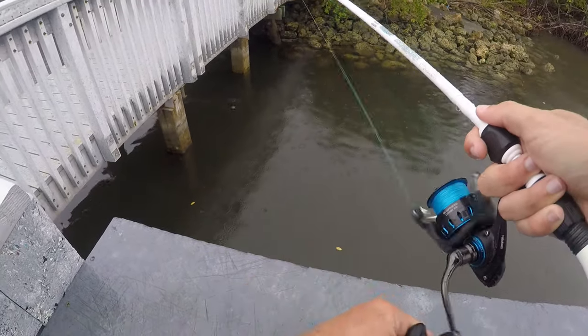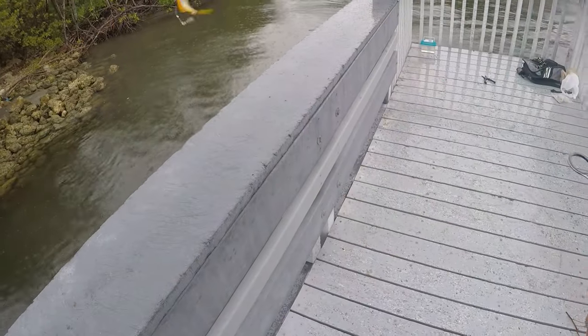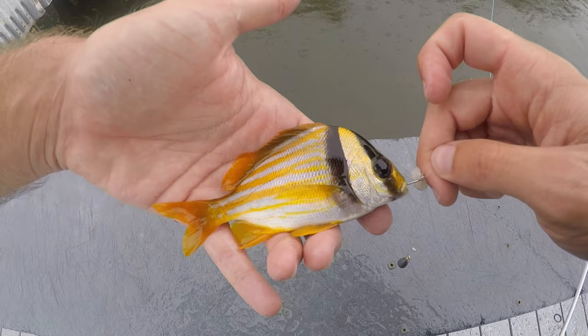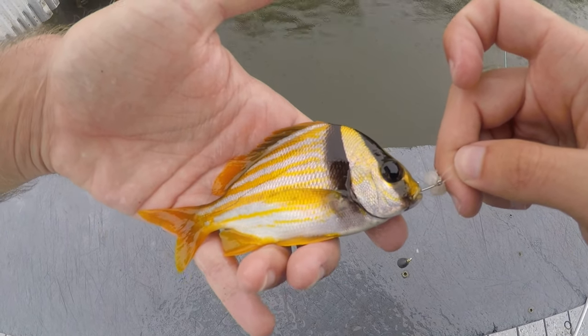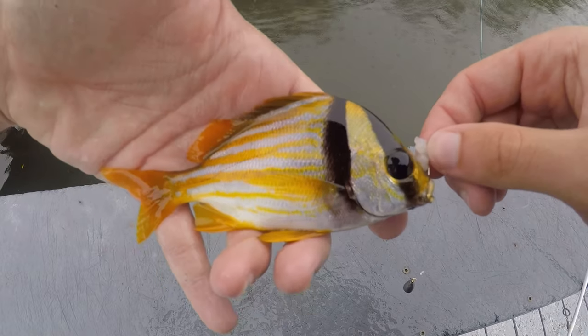Fish on — another porkfish, that's three of these guys for the day. Can't get over how great these guys look. Another beautiful porkfish — number three — just absolutely gorgeous fish.